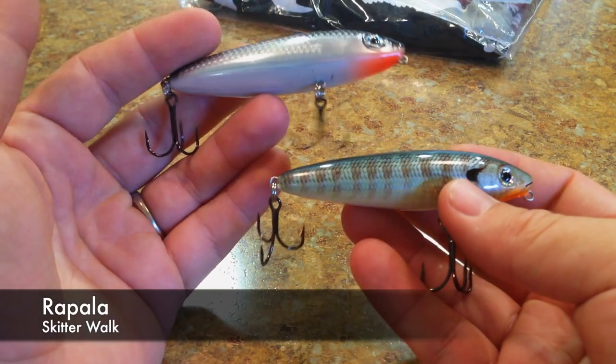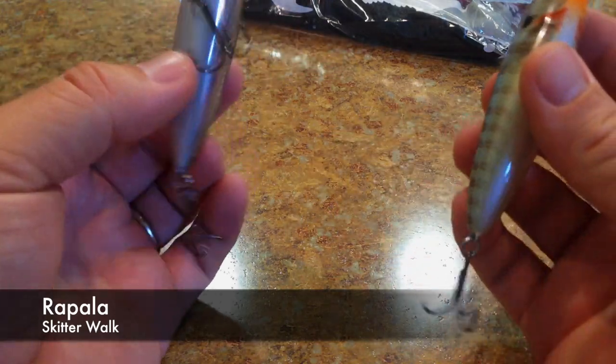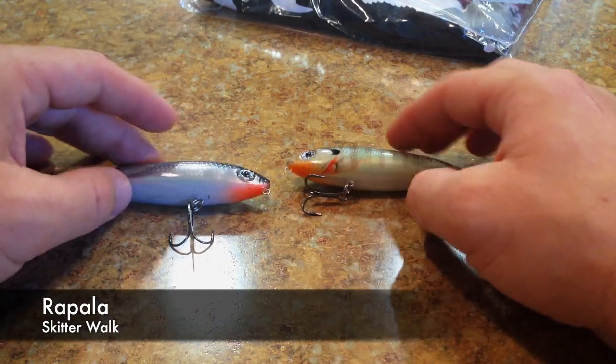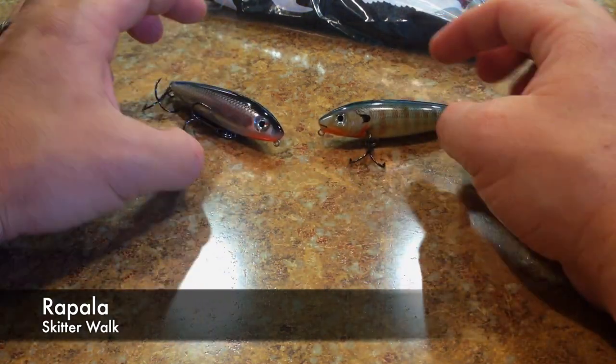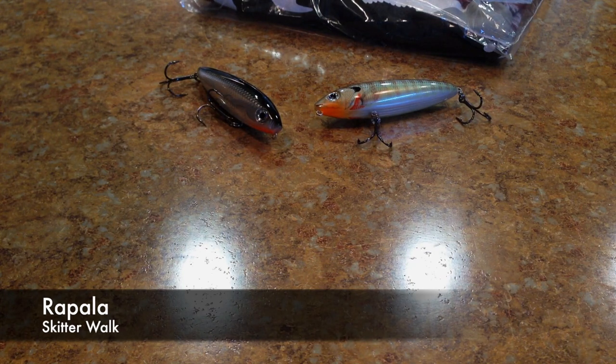I've tried these out a couple of times before; they were okay, I liked them decently enough. The reason I got them was mainly just to put a review out for you guys so you can see what I had to say about them, and kind of keep some consistency across the board so people can understand the type of lures that are out there on the market today.